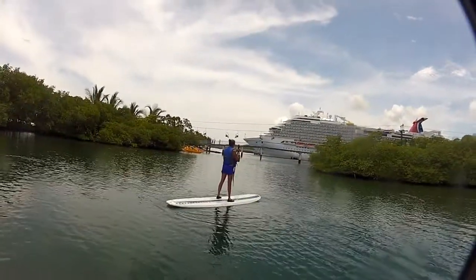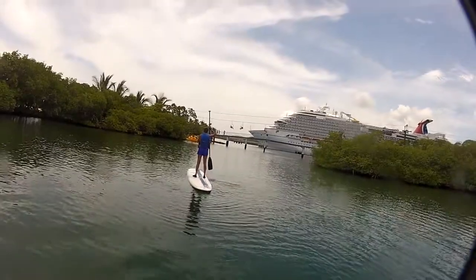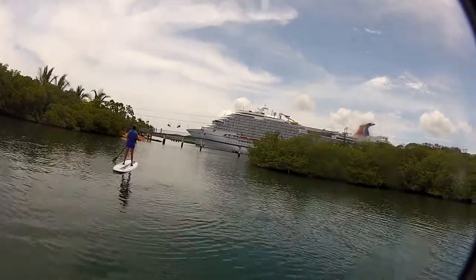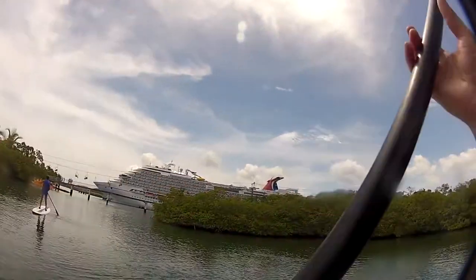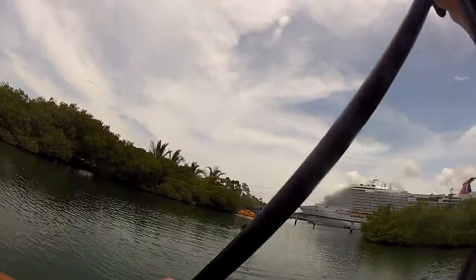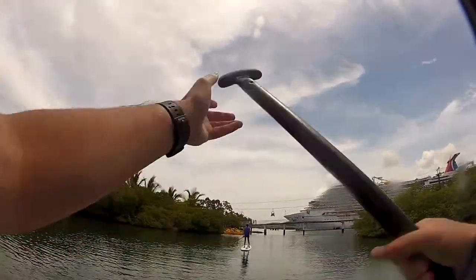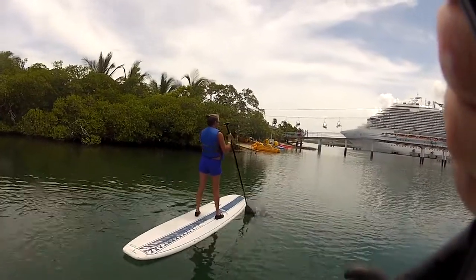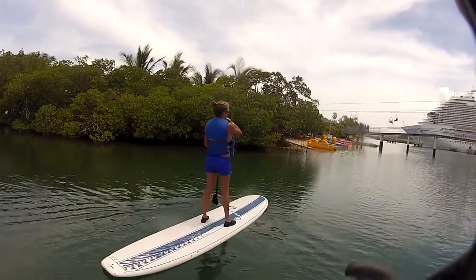Look at her — she's a pro. She's scared. Falling what? I thought for sure you'd chicken out.